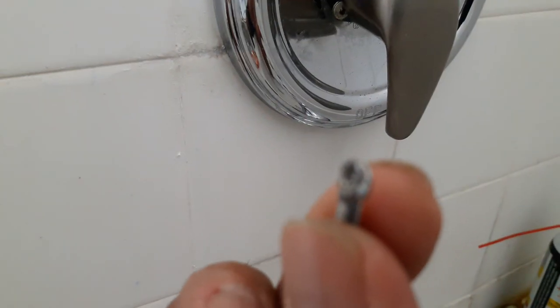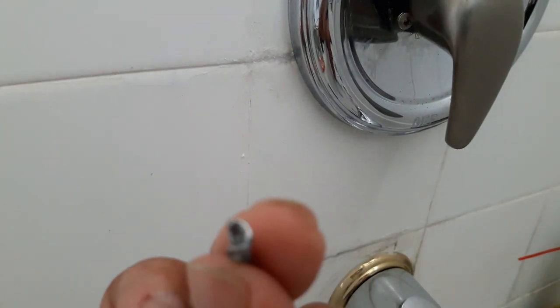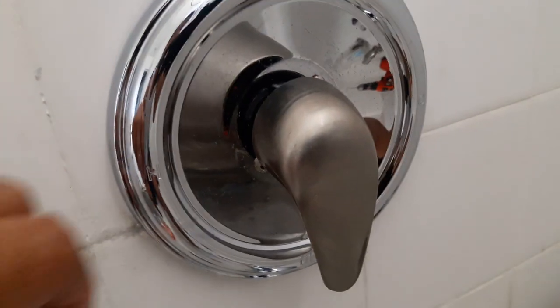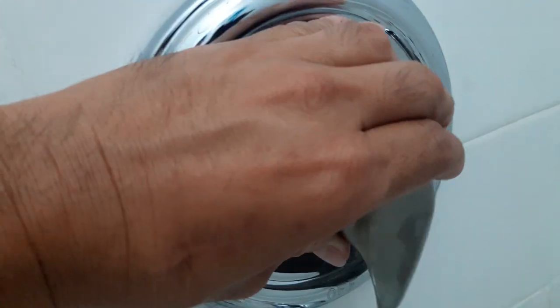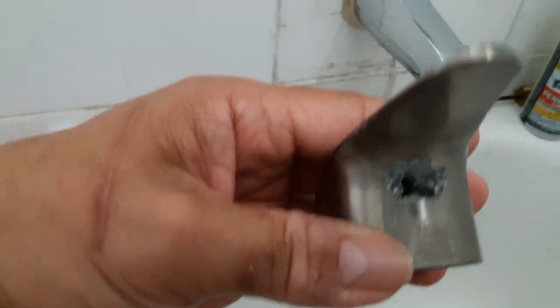The screw broke off in there — not sure if you can see that, it's a bit out of focus. But let me show you. Let me pull off this handle, and this is how I actually removed it: I had to get in there and use a drill, so I drilled out the screw without trying to damage the center handle.